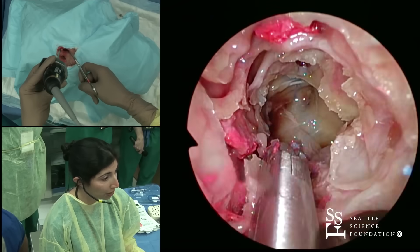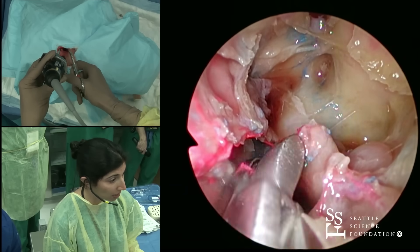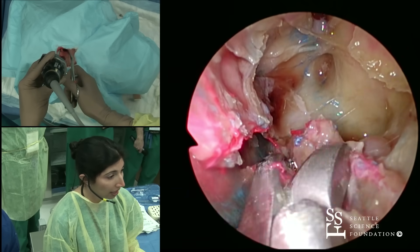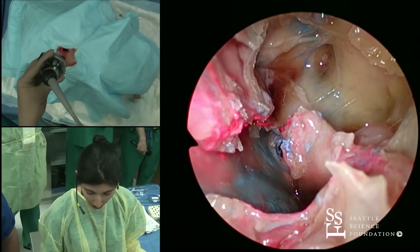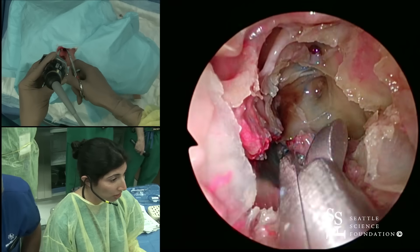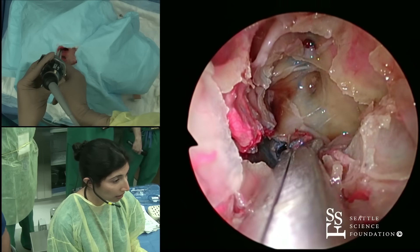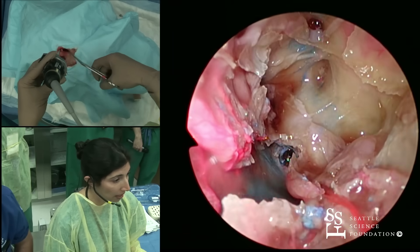I make sure that I have a lot superiorly left and I'm not going too high. But if I'm going to be opening my ethmoids anyway, then yes, I do. If it's an isolated sphenoid approach that I'm doing, then no, not necessarily. I can just move it aside and make sure that we take what we need and open up the sphenoid sinus there.